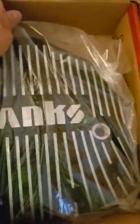Let's turn this bad boy around. Oh yeah! So if you're not aware what we're looking at, this is the Banks differential cover. It's a lot more special than a lot of the other covers on the market, because if you can see this right here, they've done a lot of